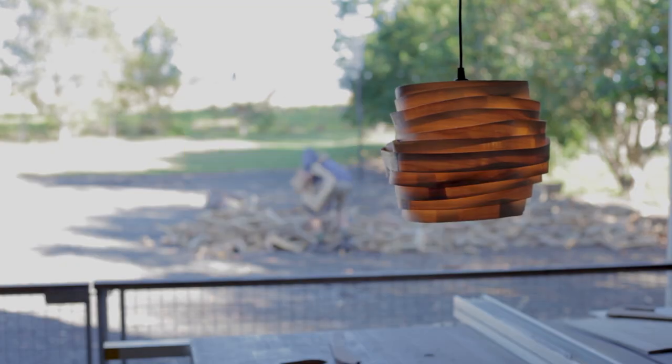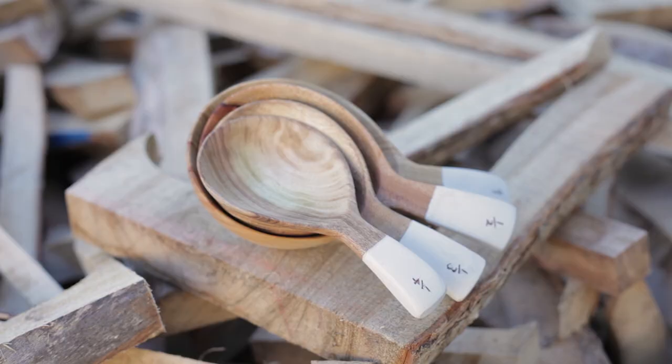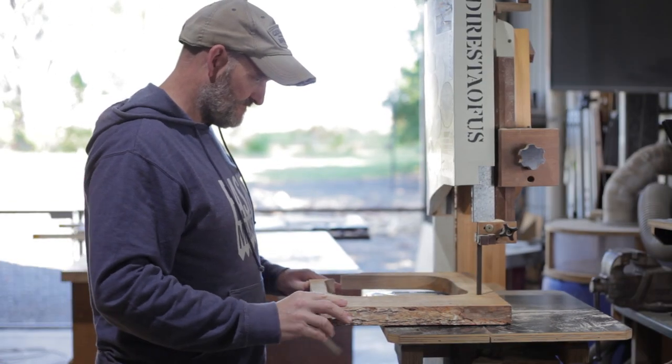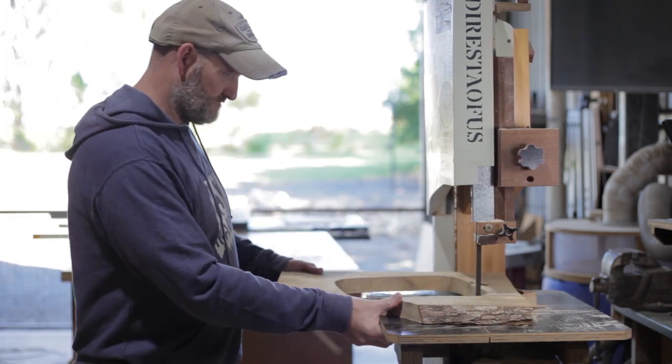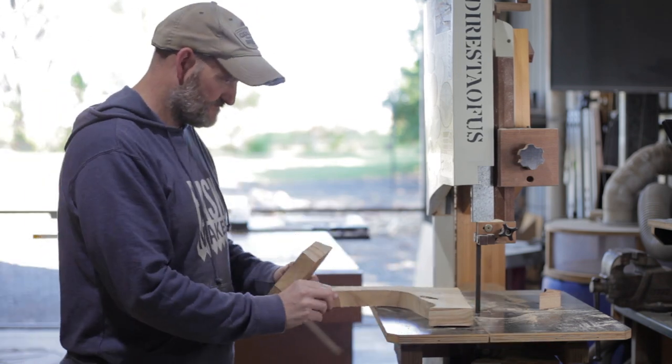You may remember on day 7 of my scrap wood challenge that I canned a project and changed it at the last minute to something else. These hand carved measuring cups were that project. I've decided to share them because they turned out great. The problem was they ended up looking more spoon-like than cup-like, and because I'd already done a spoon video in the series, I didn't want to repeat myself.